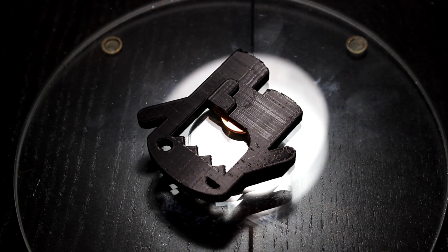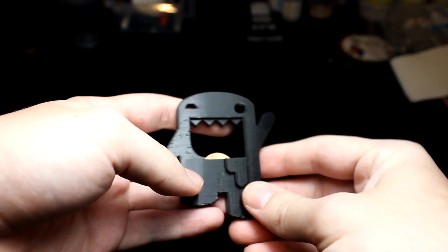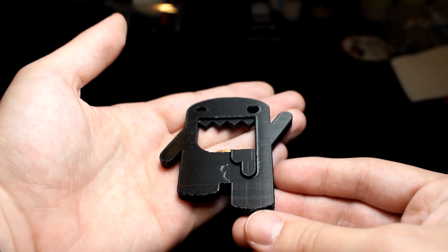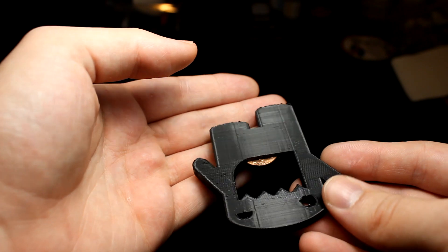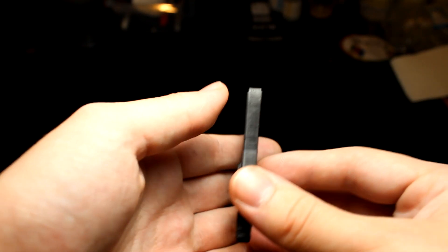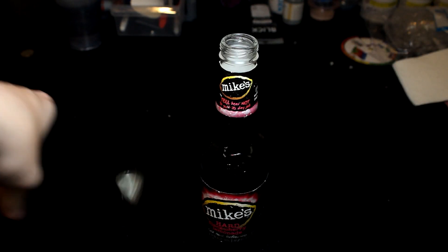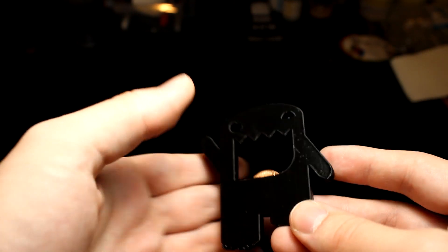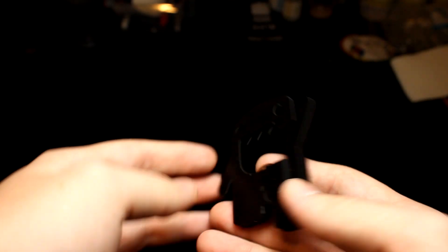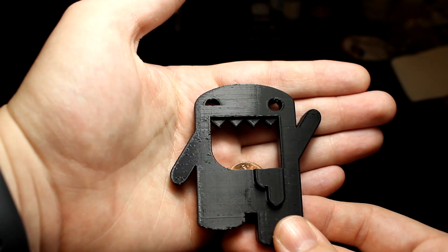There are a few lines here and there from the filament, not really from the print itself. It's nice and thin, super lightweight, and the best part — it actually works. Once you shove the penny in, it becomes a functioning bottle opener. I tested it and it opened really easily. It's a super easy, useful, and playful print — great as a small gift. I highly recommend it.